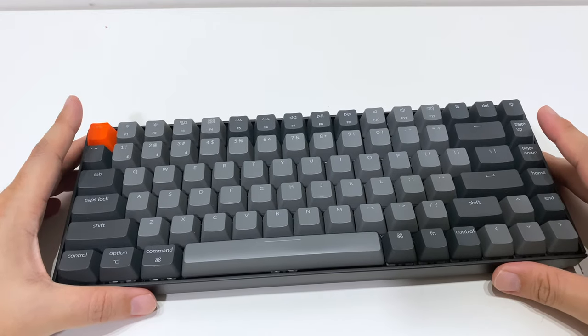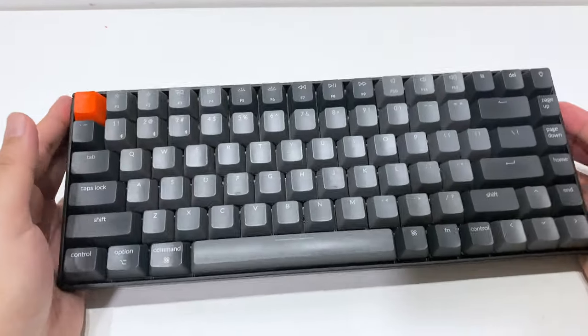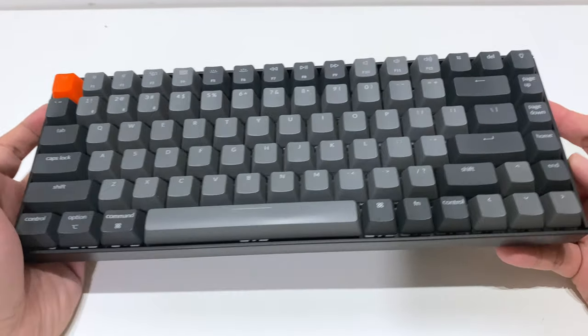But let's say if you are someone who is just into gaming, or you just like to type things — this is a very good and solid keyboard. There is a very good weight to it. For gaming and typing, this will be fine.